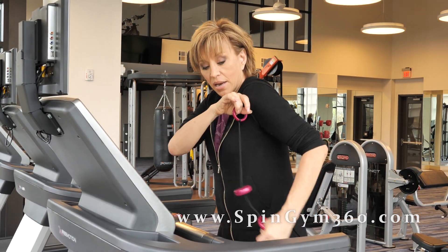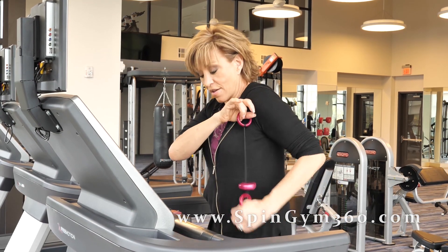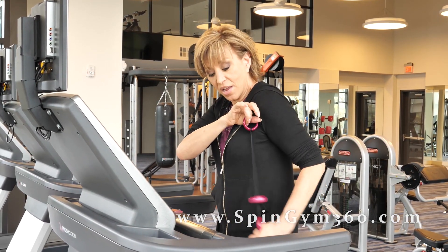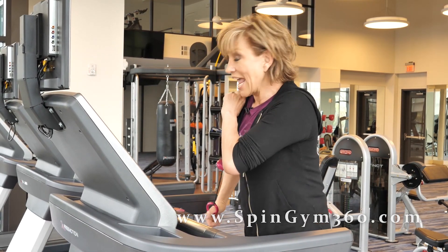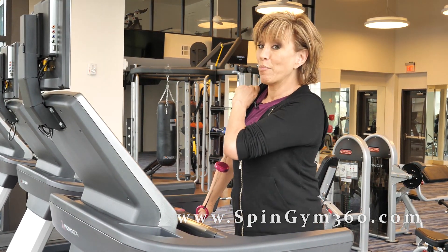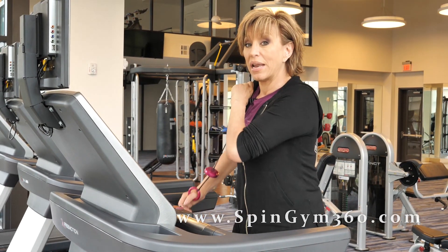Tricep kickback on the other side — ten, nine, eight, seven, six, five, four, three, two. Now all the way down — ten, nine, eight, seven, six, five, four, three, two, one.